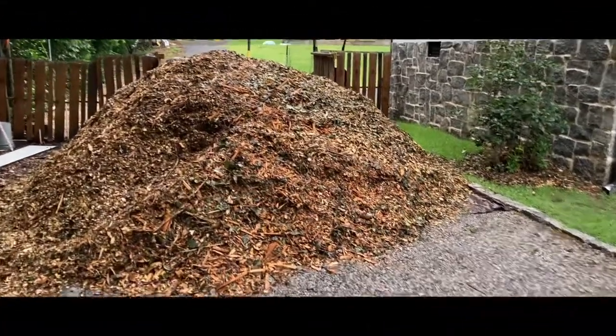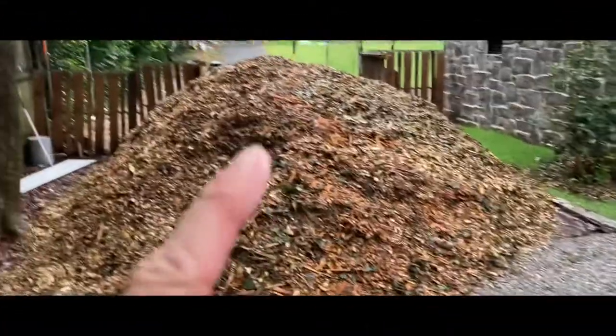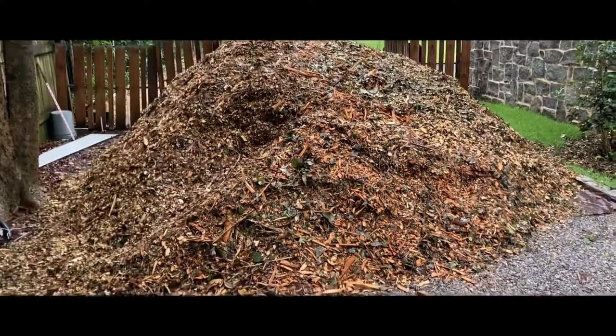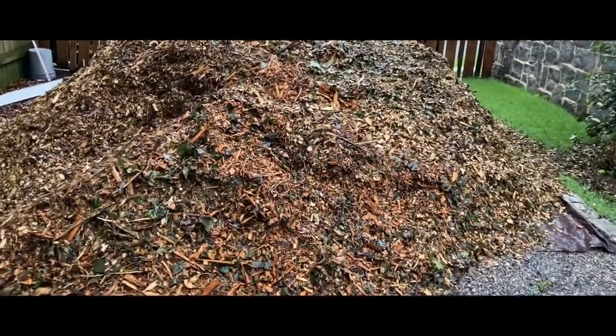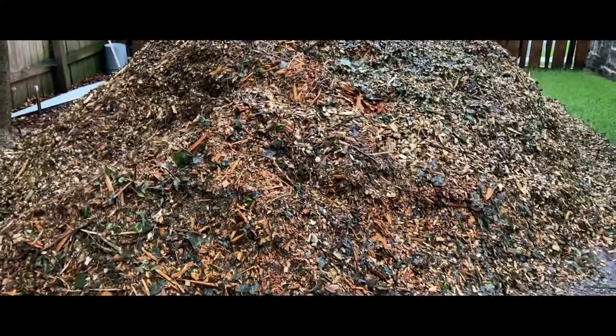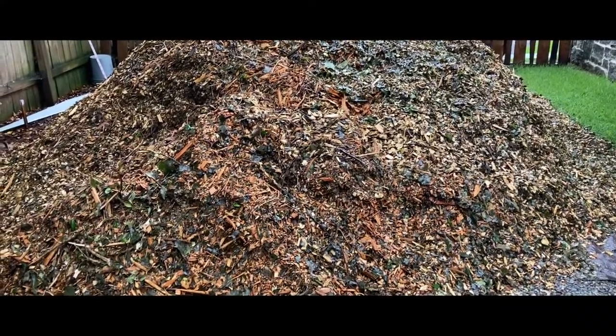Today's weekend project is a big pile of wood chips. I got this from ChipDrop — it's a free service that you can get from your local arborist. You can donate 20 bucks, which is what it would cost the arborist to pay ChipDrop to do this.